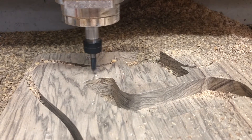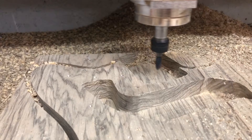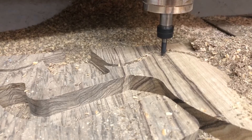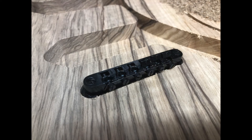I then used a V-bit to locate all the holes to hold the pickguard in place, and that worked out really well. I was really happy with just how everything came together and fit — the tolerances were spot-on.